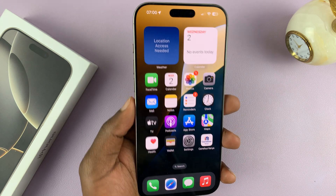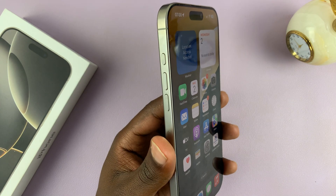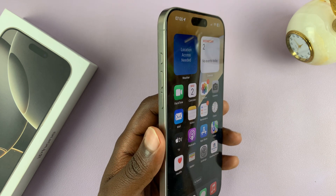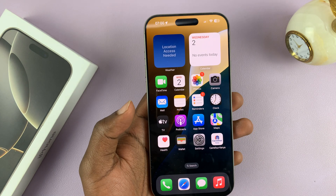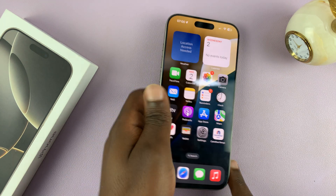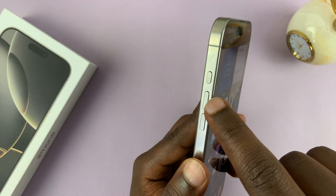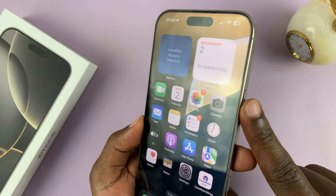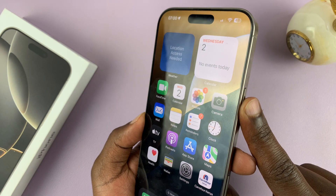So what you need to do is do a reset. To do that, all you have to do is first restart your iPhone. When you restart it, it basically resets and unfreezes. So to do that, just press volume up, then press volume down, and then long press on the side button until you see the Apple logo.